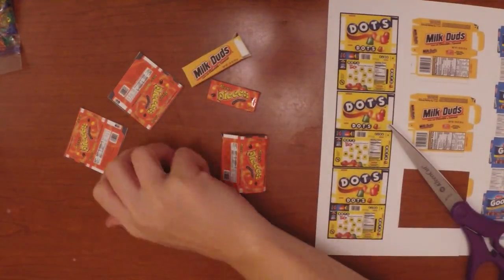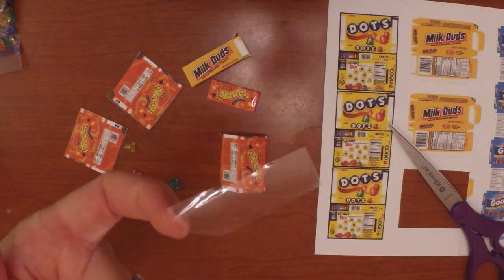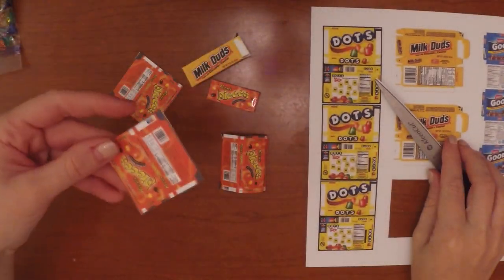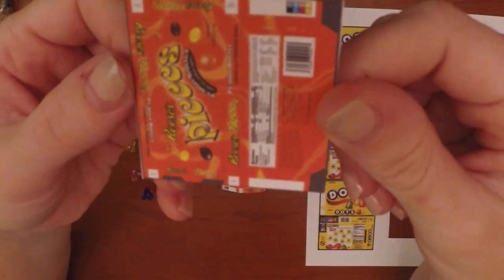For this craft you will need scissors, some beads, some tape or glue, and your box printables which you can get here. Go ahead and cut out all of your boxes.